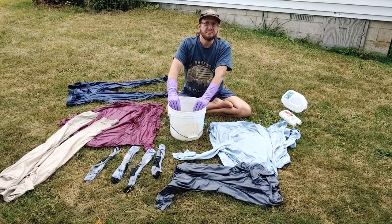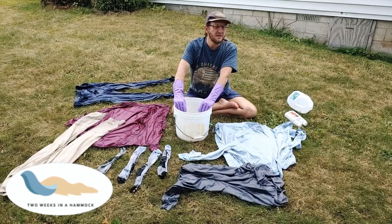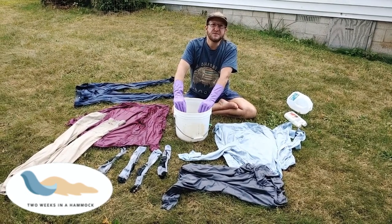So that's it for treating your clothes. Wait for them to dry, give them a couple of days, and enjoy the outdoors and be safe.